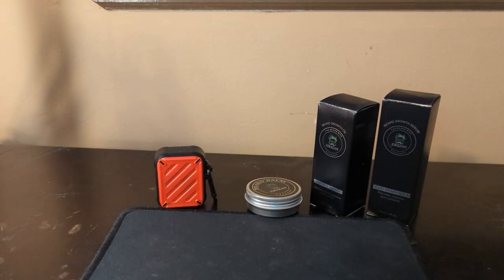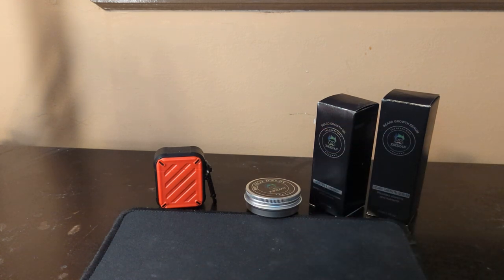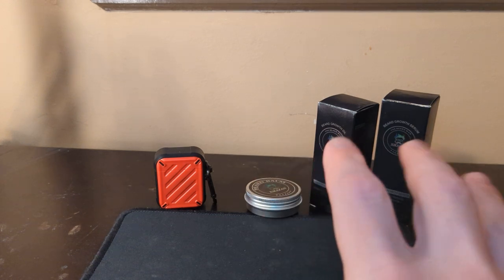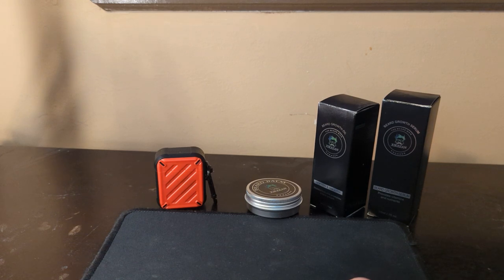So there you have it — the neck fan, the headphones, and the beard growth formula. For the beard growth kit, I definitely give that a five — it was very good and I'm still really liking and enjoying it. Like always, thank you guys so much for watching, I really really appreciate it. Have a great day!